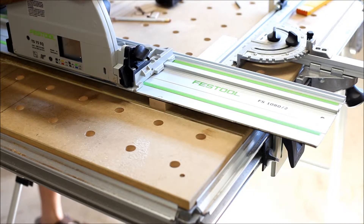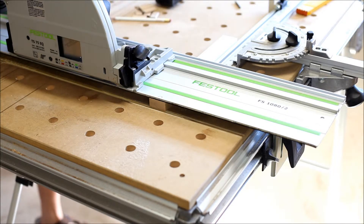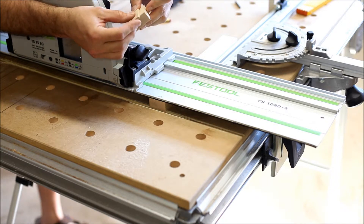These little blocks will allow me to position the domino either in the end grain so that the stock can actually expand and contract width-wise, or I can insert them on the other side if it's not going with the grain of the table. So it's giving me some flexibility on how I want to position the slots to secure the table top.